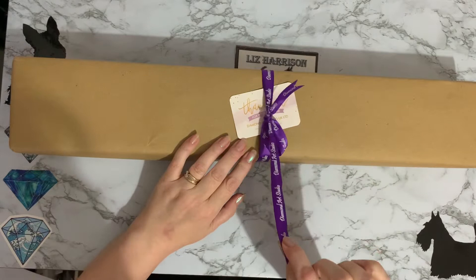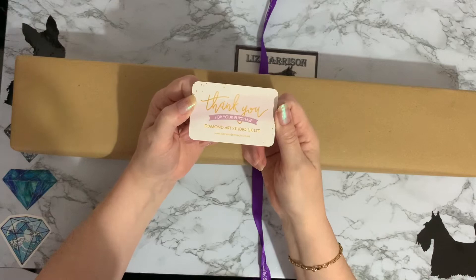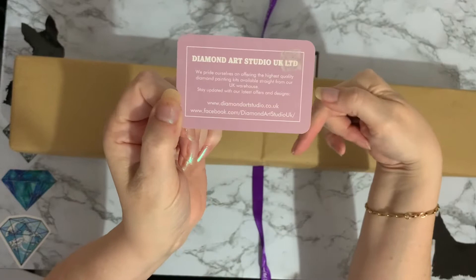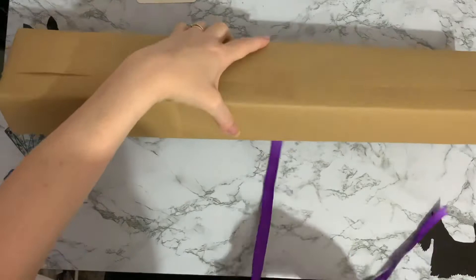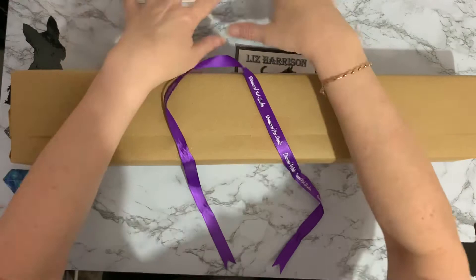I've got a beautiful branded bow with Diamond Art Studio on it, and we've got a lovely thank you card. Thank you for your purchase — Diamond Art Studio UK Limited. There are all the social media links on the back there. I'll put all the links down below so you can check them out. They are just a year old, this company now. Let's get this ribbon off — I love my ribbons. I'll add the sticker to my collection on my desk.